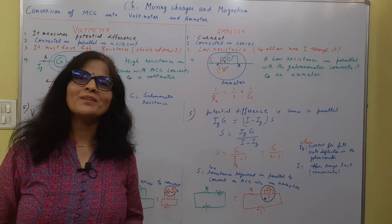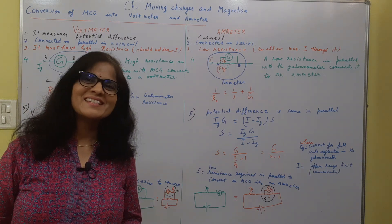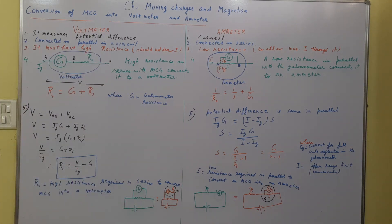This was all about the conversion of MCG into a voltmeter and ammeter. Hope you understood the topic. That's all for now. Have a nice day. Thank you.